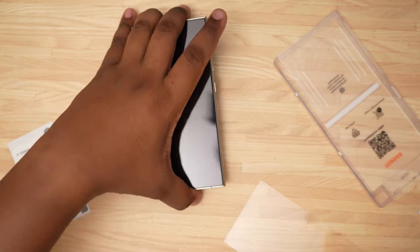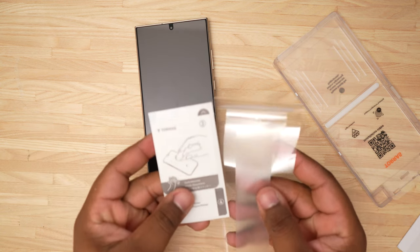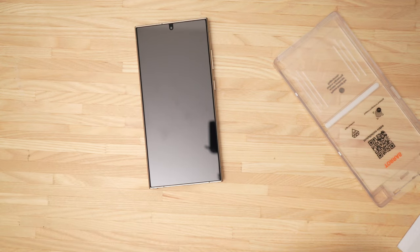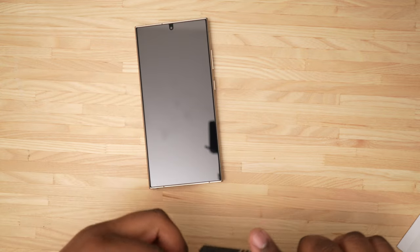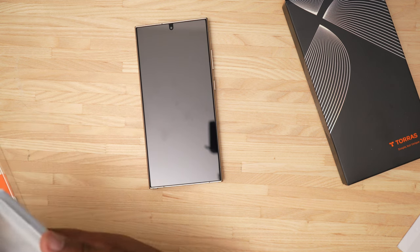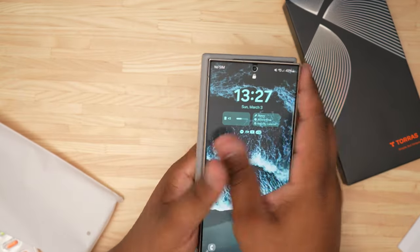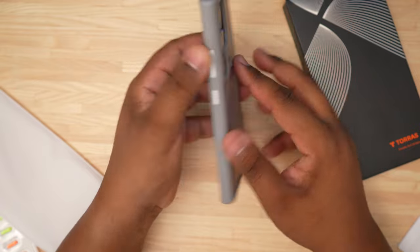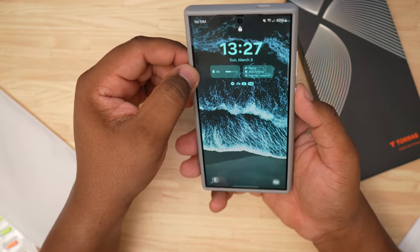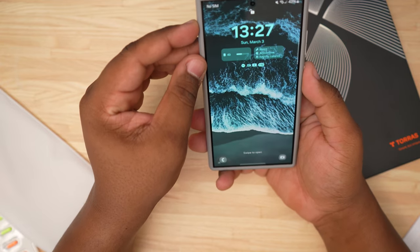We're going to grab a Torres case and see how it fits with the screen protector. I haven't reviewed any of these cases yet — they're dropping on the channel soon — but I'm going to pop one on just to see how it looks. And wow, great fit. Screen protector is on there solid. There's no area where the screen protector looks like it's not covering the screen the way I want it to. Looks very good — that's a great installation.